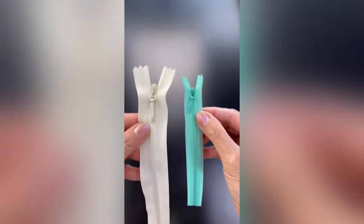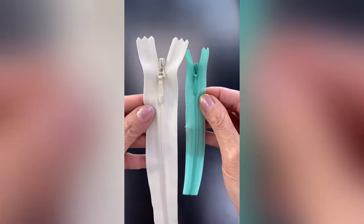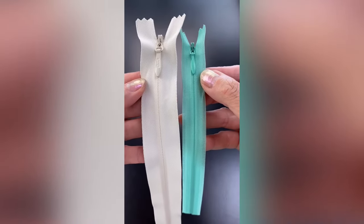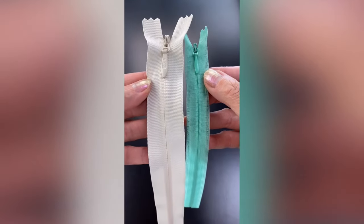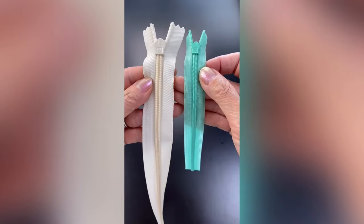Hi everyone, Angela here. Today I'm going to show you one method to put sliders onto invisible zippers. Unlike regular zippers, the coil or the teeth aren't visible on the right side of the zipper, but show on the back side of the zipper tape.